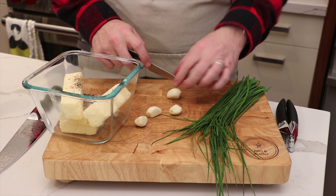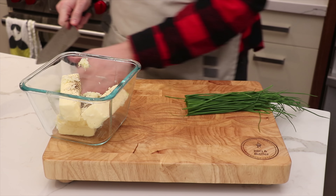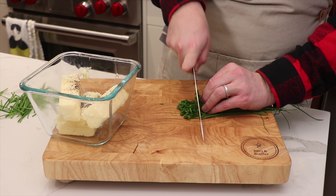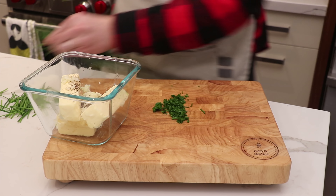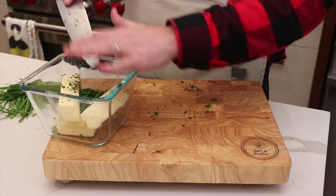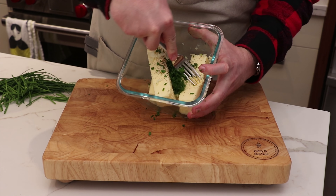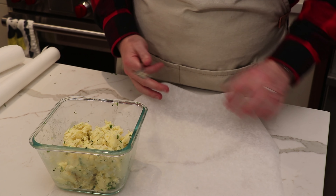We'll go in with some garlic, then trim the chives and cut them up nice and finely. This adds a nice color and texture to the compound butter and it's really going to elevate your steak game. You see this at a lot of high-end steakhouses, and it just brings a really nice flavor profile to your steak. And if you need butter for any other purpose, you've got an awesome garlic-infused chive pepper butter to use.